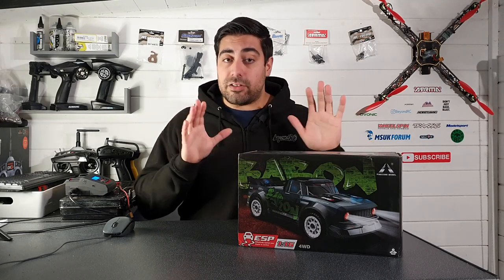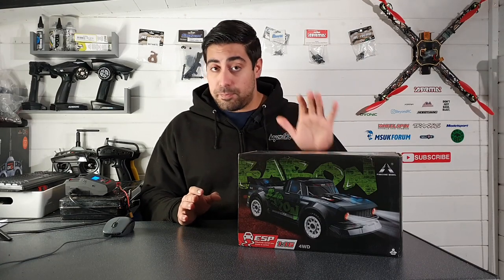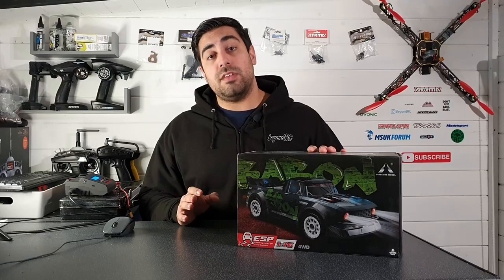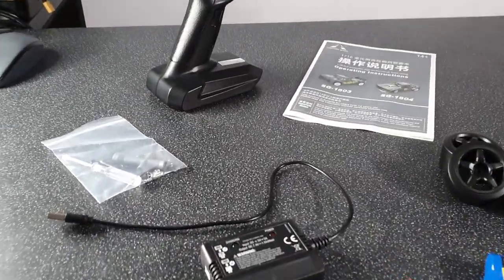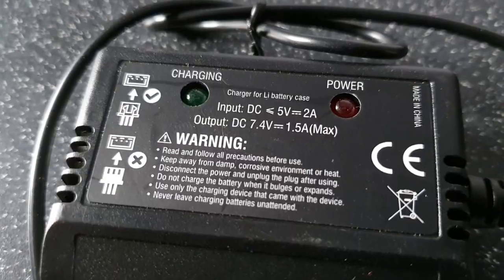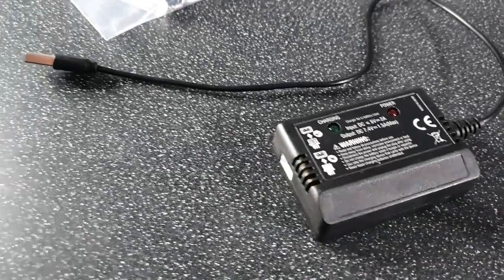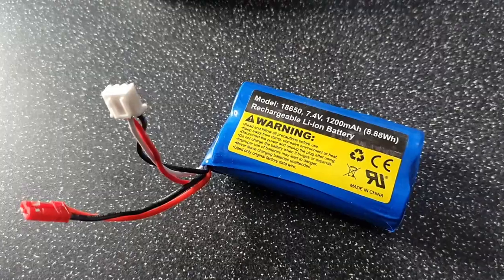The first thing we'll do is take a look and see what is included in the box, then we'll take a much closer look at the truck itself because it does have a lot of nice features. Starting with the charger - it is a USB charger, pretty standard stuff that usually comes with these cheap models. It is a USB charger and that does charge the included lithium ion battery.